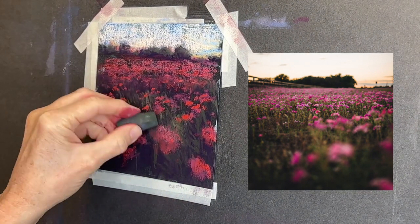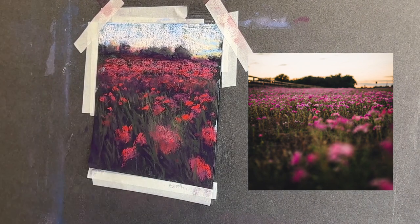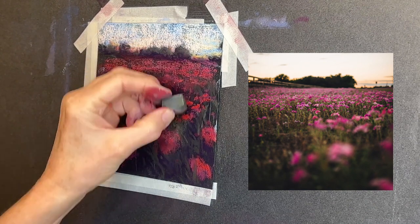Notice in the reference image the distant trees just look like a dark blob, so I used my artistic license to give this a feeling a little bit more like the sun was coming from the upper right.